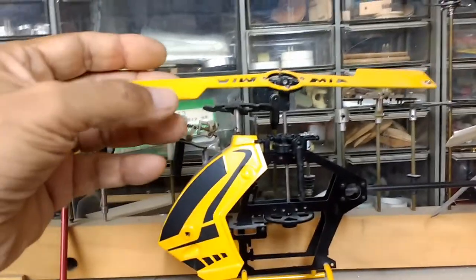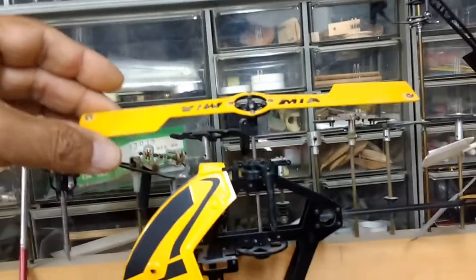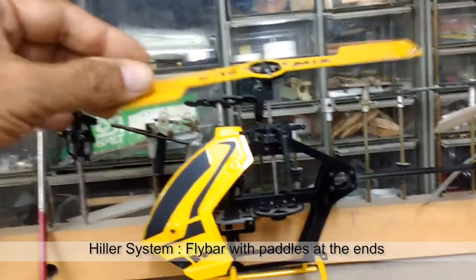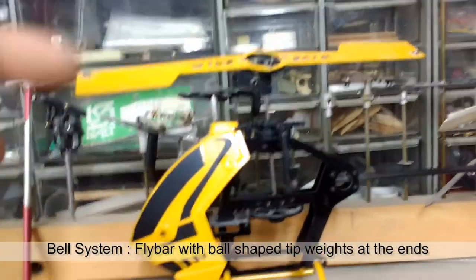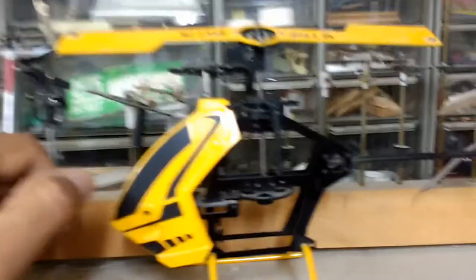This is my own stabilizer — it's a one-piece fiberglass plate with paddles that provide not only stabilization but also control. This is called the Bell-Hiller system. Hiller was the inventor of the paddle control system, and Bell was the inventor of the fly bar, as seen on the Bell 47G helicopters back in the early 1940s.